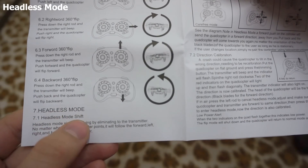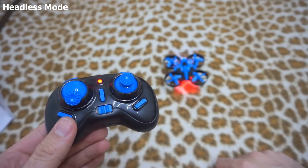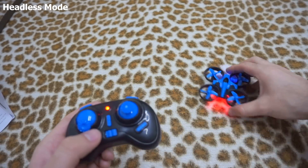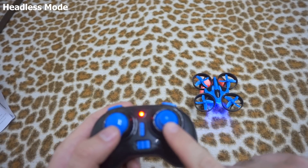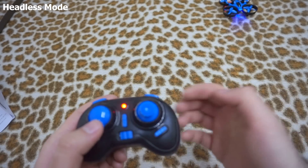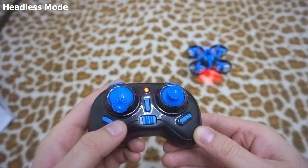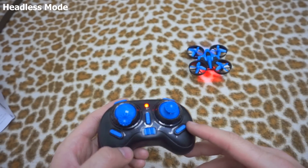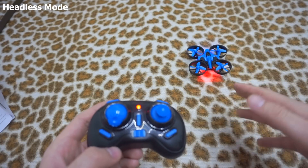Now we have the headless mode. To enter headless mode, press this button and it starts blinking. Now if I go up it went forward; now it came back. But if I position it that way — now it's facing towards me — and if I push this one up, it will go forward; if I pull it back, it will come towards me. To exit headless mode, use the same button — now it's not blinking at all.